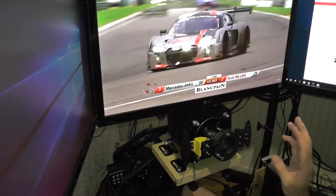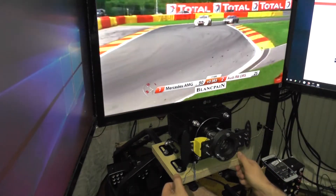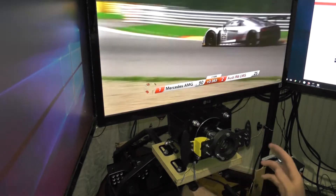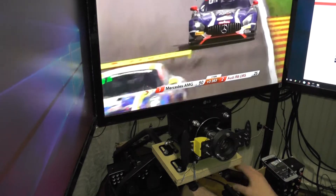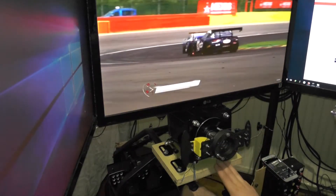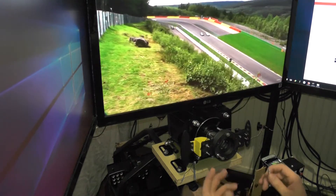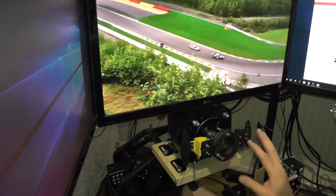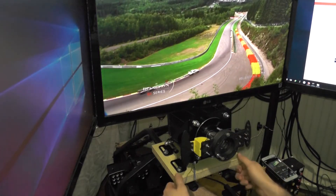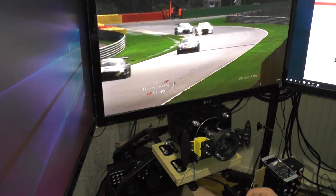Most of this setup is currently still for testing — same with this wood plate, this is not going to stay that way. I'm still figuring out what needs to change. Overall this is solid now. But there is a vinyl covering from 3M with a carbon look, and I've already ordered a piece for the button box that I want to attach to the wheel. I'll probably cover this mounting plate with that carbon fiber look as well.